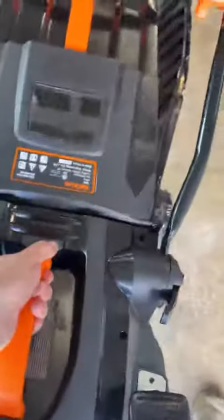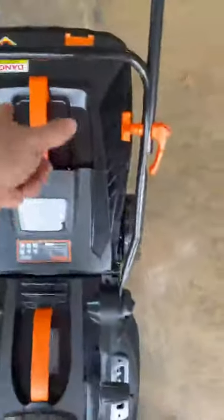Easy, almost light enough to pick up with one hand, which is awesome. Handle on the bag too. Safety key, along with a 36 volt battery, and your storage.